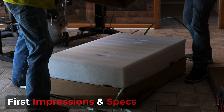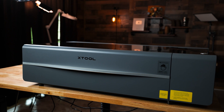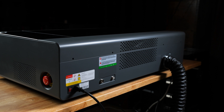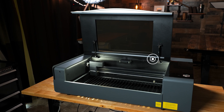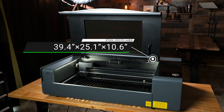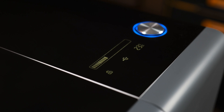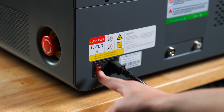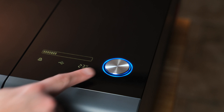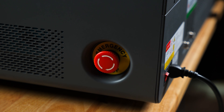After I unpacked the P2 from its box, I was pleased with the overall aesthetic and sleek design. The dimensions of this desktop laser are slightly larger than the popularized Glowforge, coming around 40 by 25 by 11 inches. The black and gray is a solid color combo. On the outside of the laser you will find all the self-explanatory parts, like the power switch, on and off button, emergency stop, exhaust port, and a few more minor things.